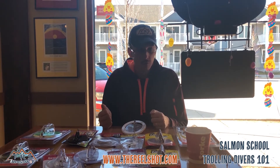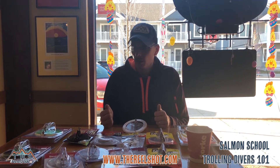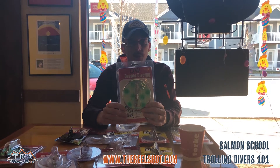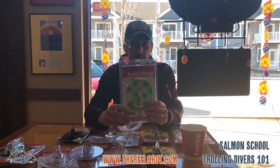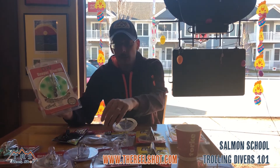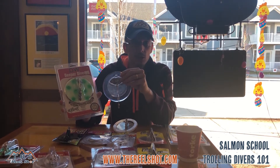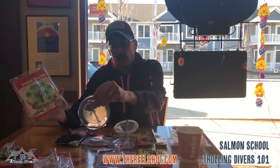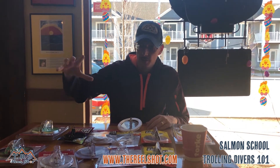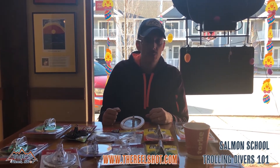In testing custom colors with myself and other trusted anglers, we found there were definitely times where a Deeper Diver with crushed glow tape and green dots was working better than a plain clear Deeper Diver. It's hard to explain exactly why, but the water is so clear now that there may be nothing we can do from a stealth standpoint to hide the diver from fish — so maybe it's better to use an attractive color we know works, like green dots. Both trains of thought remain valid.